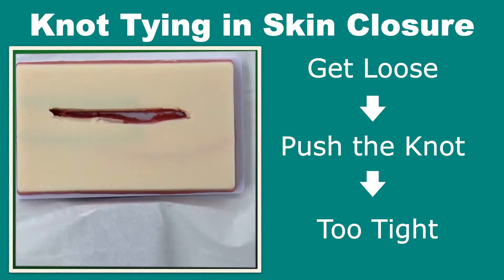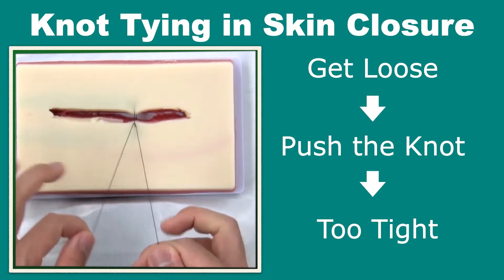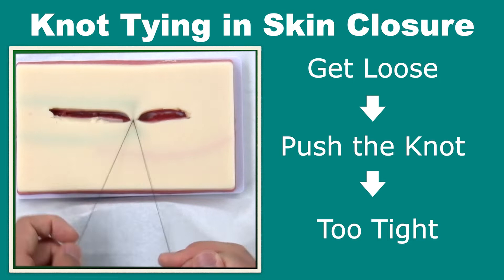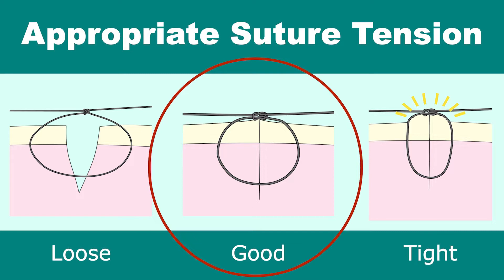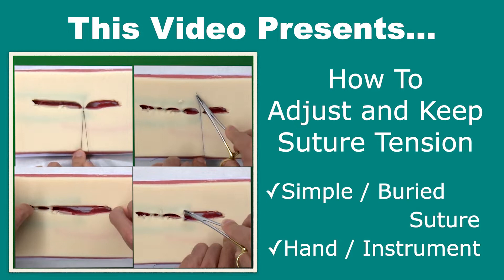Today I'm going to be talking about surgical knot tying in wound closure. Surgical knot tying is an essential technique in ER or OR surgeries. When the wound tension is high or the gap is very wide, the suture often gets loose, and additional knot push would result in too tight skin tension. Too loose or too tight skin tension would result in scar formation or infection. This video presents how to adjust suture tension during knot tying. The details of each surgical knot will be introduced in other videos.